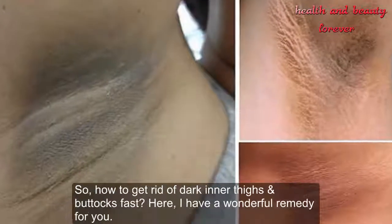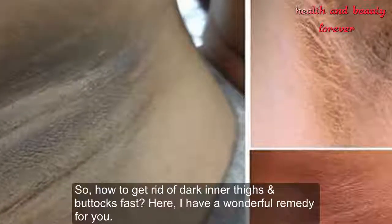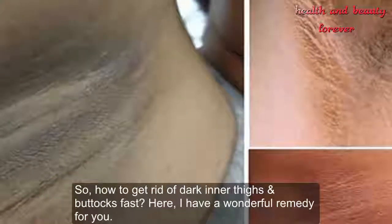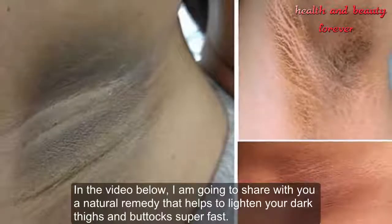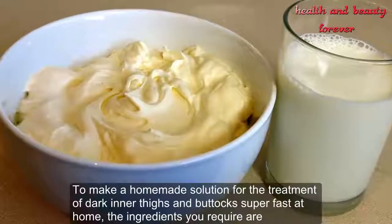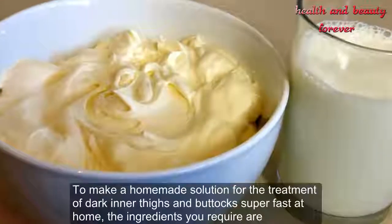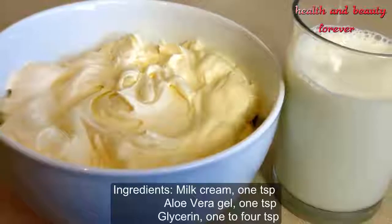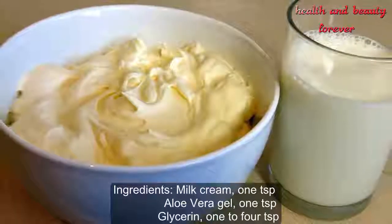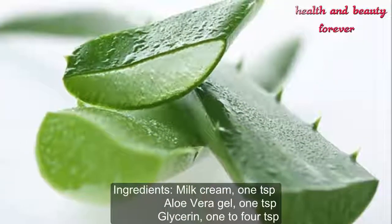So how to get rid of dark inner thighs and buttocks fast? Here I have a wonderful remedy for you. I am going to share a natural remedy that helps to lighten your dark thighs and buttocks super fast. To make this homemade solution, the ingredients you require are: milk cream — 1 tsp, aloe vera gel — 1 tsp, and glycerin — 1 to 4 tsp.